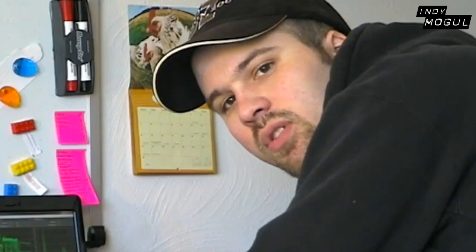Hey, my name's Chris, welcome to Backyard FX, the show that teaches you how to make cool effects for just a little bit of this. And today, we're going to be making a man-eating plant. Today's budget is $35.